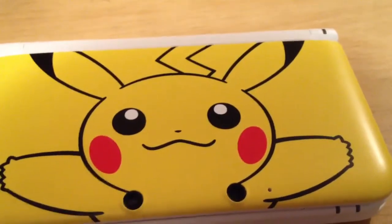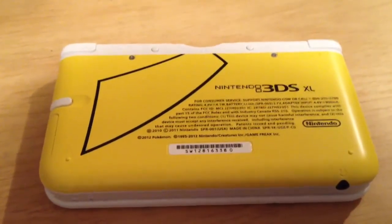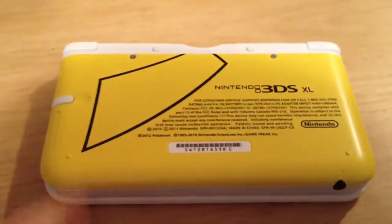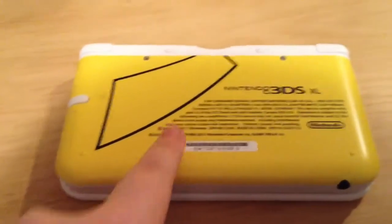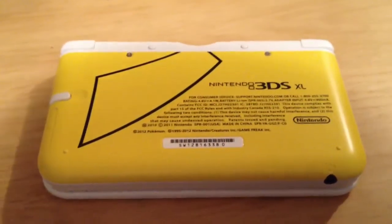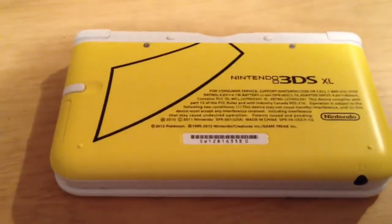Now let's go ahead and look at the back. So here's the back of the Nintendo 3DS XL. Right here is actually Pikachu's tail, and that's pretty cool. I really like how the text kind of wraps around the tail — it kind of goes like that. I really like that, it's very cool. Now that's the back; nothing too exciting except for the tail, of course.